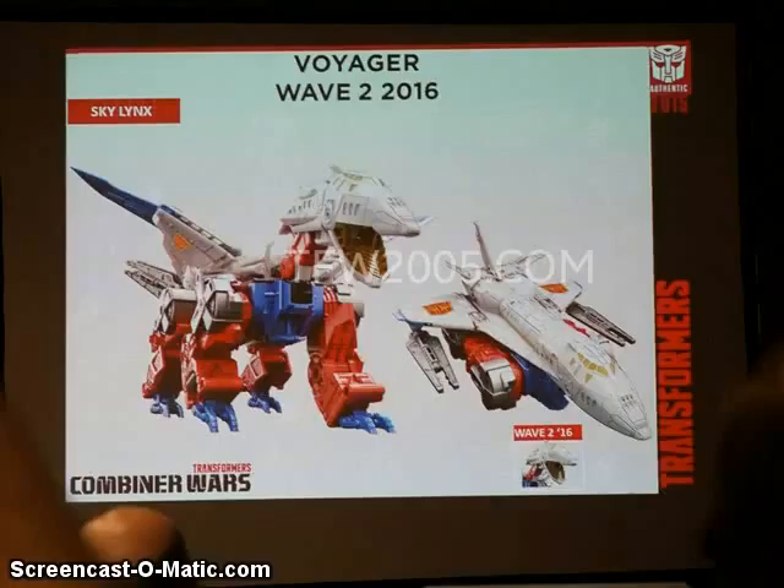Now, evidently, there will be a Voyager Class Sky Lynx. Hopefully it's not hollow as all heck. This is going to be a Combiner Wars torso as well as being a dragon or whatever it is and a space shuttle with a box on the bottom. We're looking forward to seeing what this looks like in detail. I doubt it will be able to come apart into the actual two units, unfortunately. Hopefully, if Machine Boy's still making their version of Sky Lynx, they can still make it actually work so it breaks apart into two separate robots and it'll still be worth getting, whereas this one is more for the Combining Torso role.